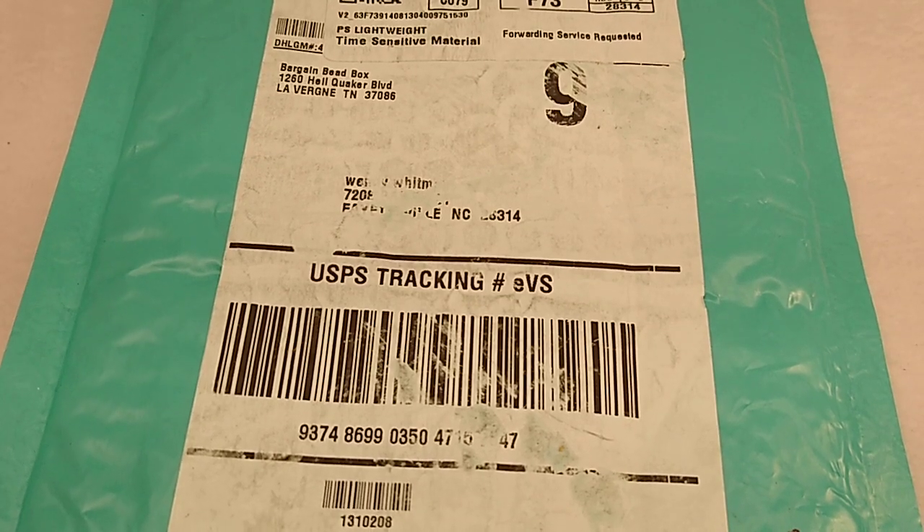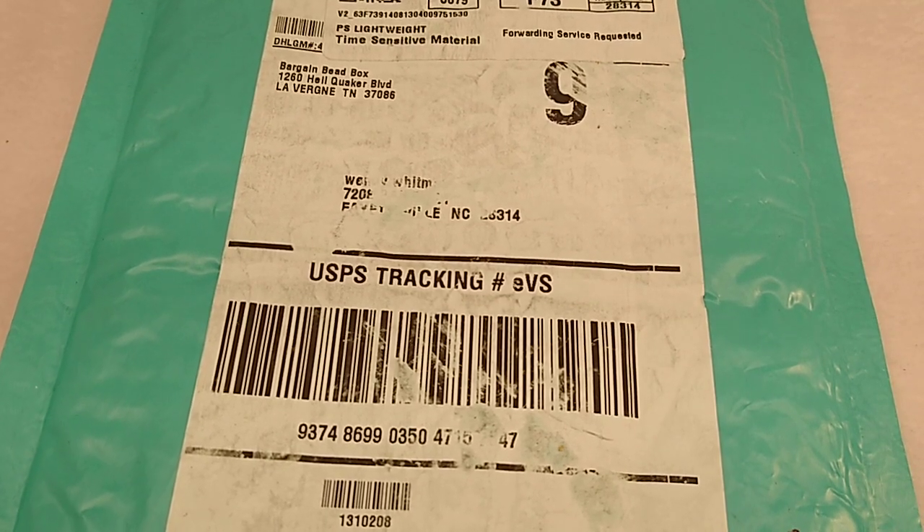Hello everybody, it's Wendy and oh my goodness, what just happened. I checked the mailbox and look what was in there — Bargain Bead Box. Unbelievable. I was so surprised it came. I've seen other people doing their unboxings and I was like, I'm never going to get it. So it finally came along with an order I placed.